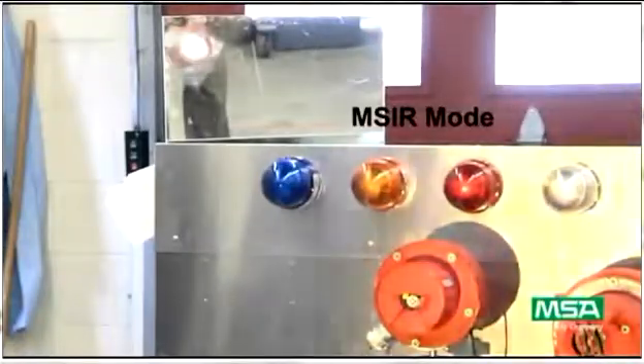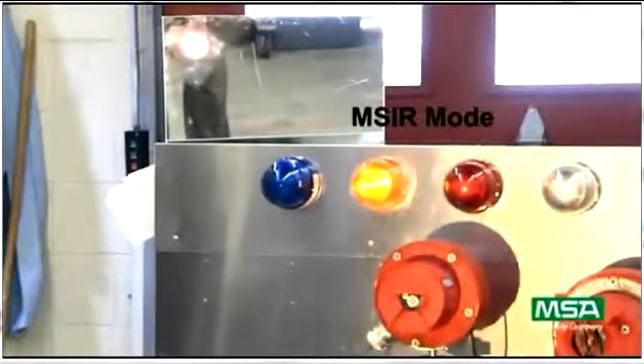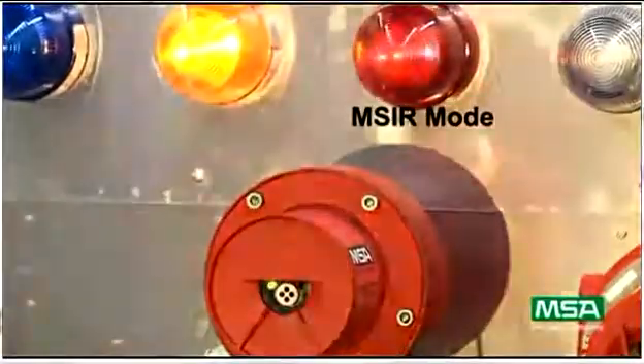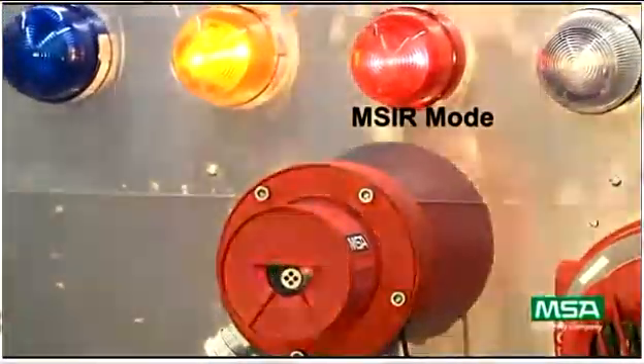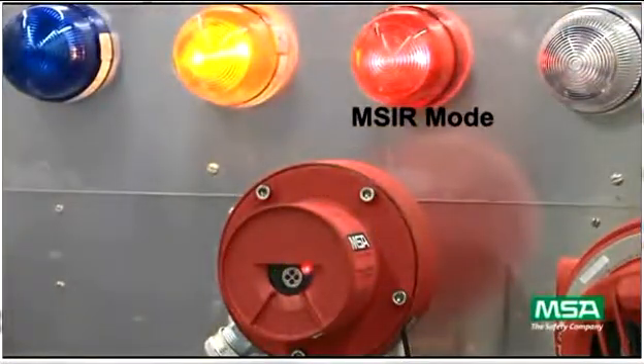In MSIR mode, the lamp flashes a quick, non-random pattern that is recognized by the MSIR detector. The detector trips the WARN relay and slowly alternates the green and red LEDs. After a short delay, the unit goes into full alarm and quickly alternates the green and red LEDs.